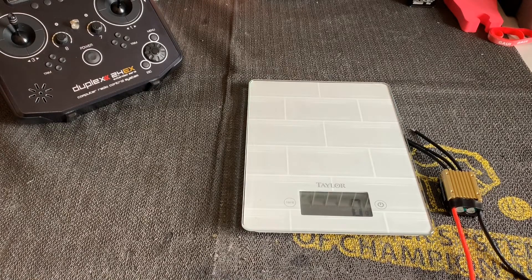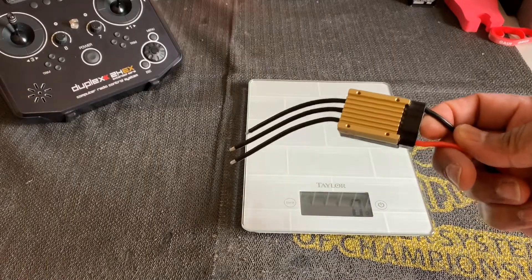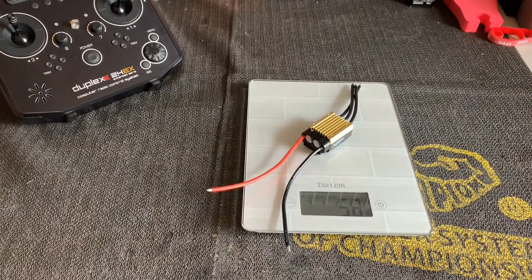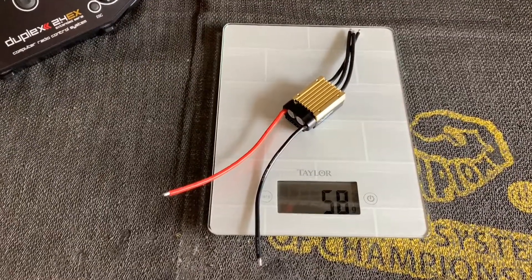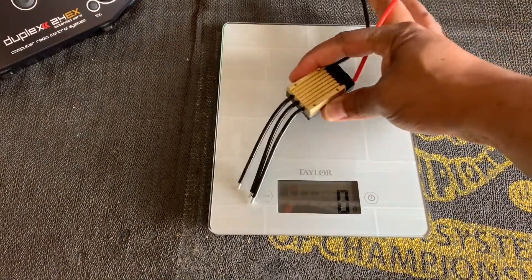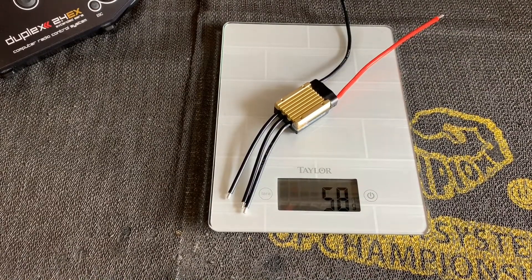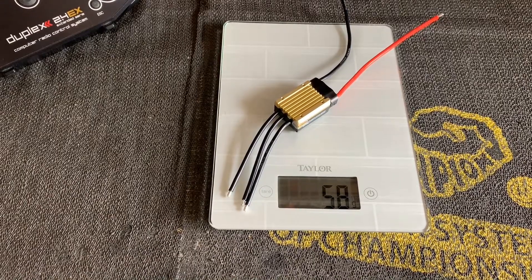I forgot to do one last thing, which was to weigh the new Scorpion Tribunus 80 amp. I've got my scale here — it weighs 58 grams. Hopefully you can see that there: 58 grams. Lightweight, small, compact, and powerful.